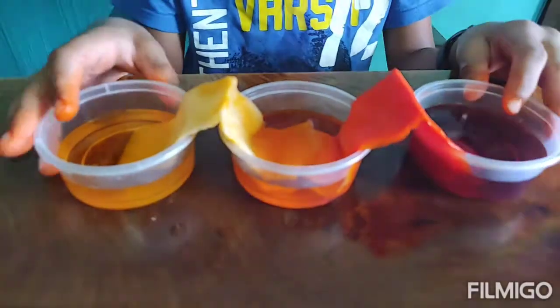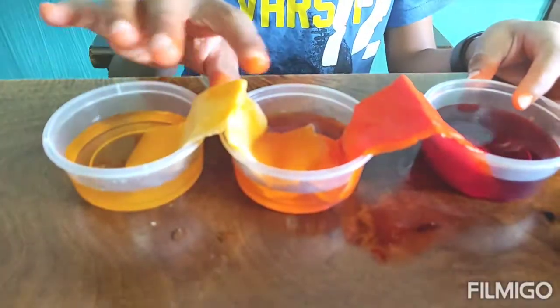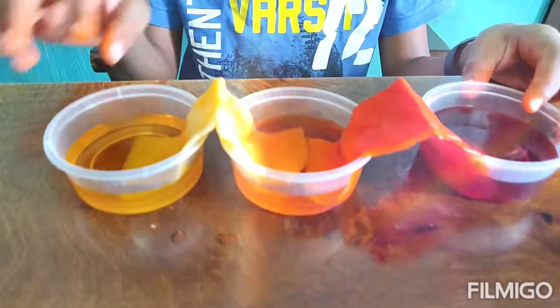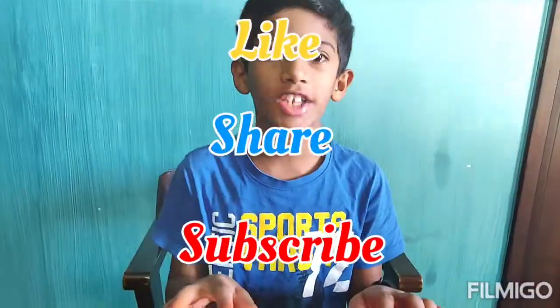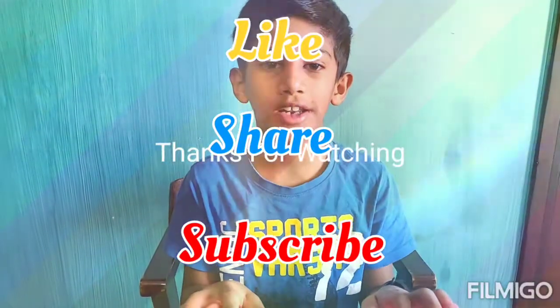Kids should try it at home — it's very fun. You can do this during summer holidays. Thanks for watching my video. Don't forget to like, share, and subscribe to my channel.